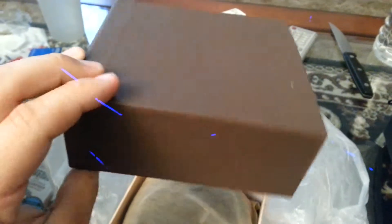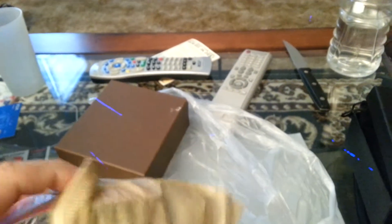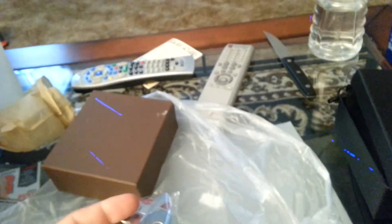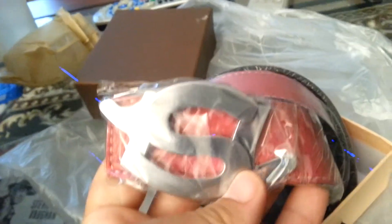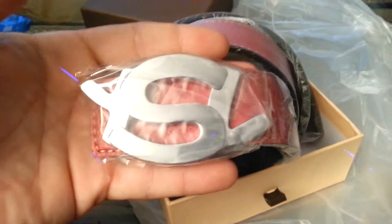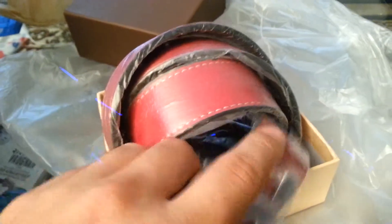LV belt. They didn't give me an LV box this time — they must have been out or something, just a brown box. Oh wait, it's not LV — this is a 19-dollar replica triple A. These always come with these cheap bags, but you're paying for the belt. For 19 dollars you get a belt, box, and dust bag — that's pretty good. The buckle's a decent size, about four inches by three inches. It reverses red to black.